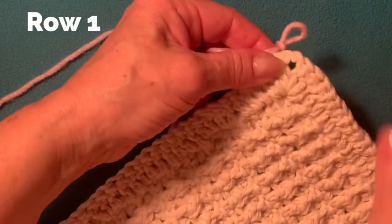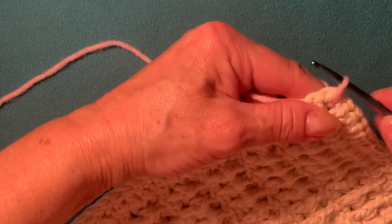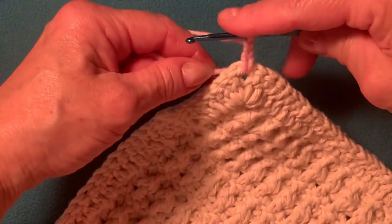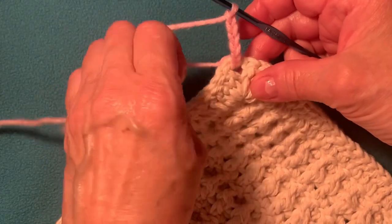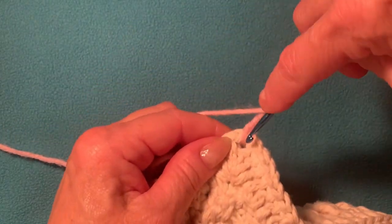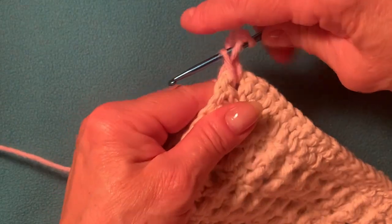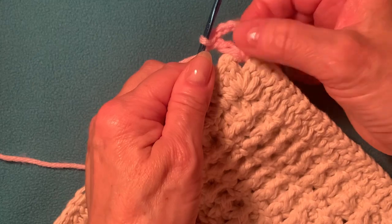Don't forget, we start from the wrong side, not from the right side. Now insert your hook into this corner and you have this loop, so just make one, two, three chain — it will be the first double crochet. We start from the corner. Now I need to make three more chain: one, two, three — so total I have six. Now yarn over and insert your hook into the same loop, with the shorter tail going along our work. Insert your hook into the same stitch.